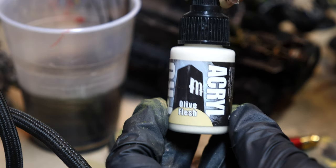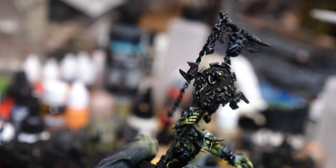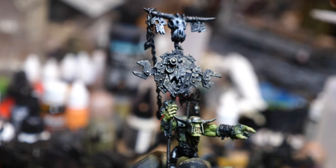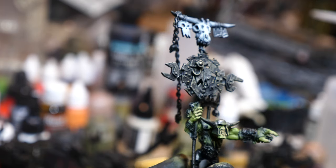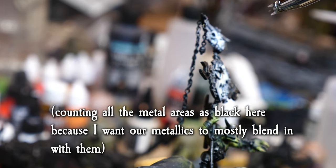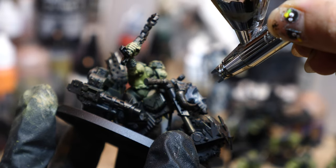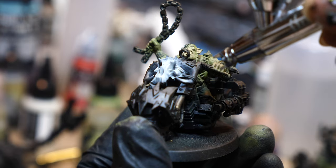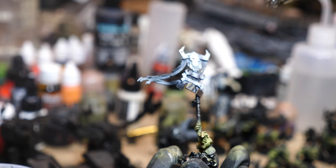I mixed about a two-to-one ratio of Olive Flesh to Skeleton Legion. You could do one-to-one here too, because these guys have a ton of skulls and bright areas where the white would be appropriate. I started covering that because it's actually one of the largest surface areas - the biggest being the green on the skin, the second largest is the black, and then the third is this white area, which is easiest to do before we start doing the black. The black we can put on to cover the white, but it's harder to paint white to cover black once we have that in.